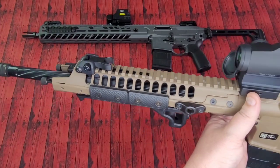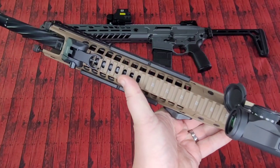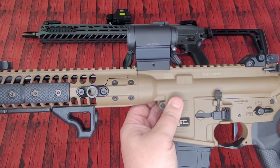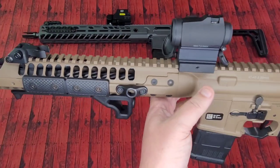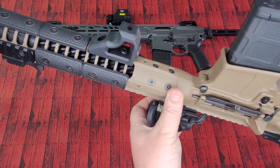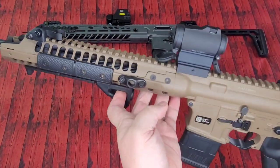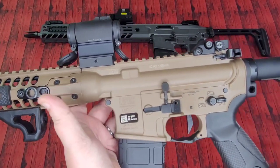Picatinny rail running all the way across the top, and they do throw in some of the nicest backup iron sights on the market. You can see some little holes up there at the top to help vent gases from that short stroke piston operating system. Monolithic upper comes all the way out to the front to help reinforce that area for accuracy and stability. It's got a really nice mounting system so that front rail is just not going anywhere. Engineering-wise, I'm really in line with their vision on the LWRC.